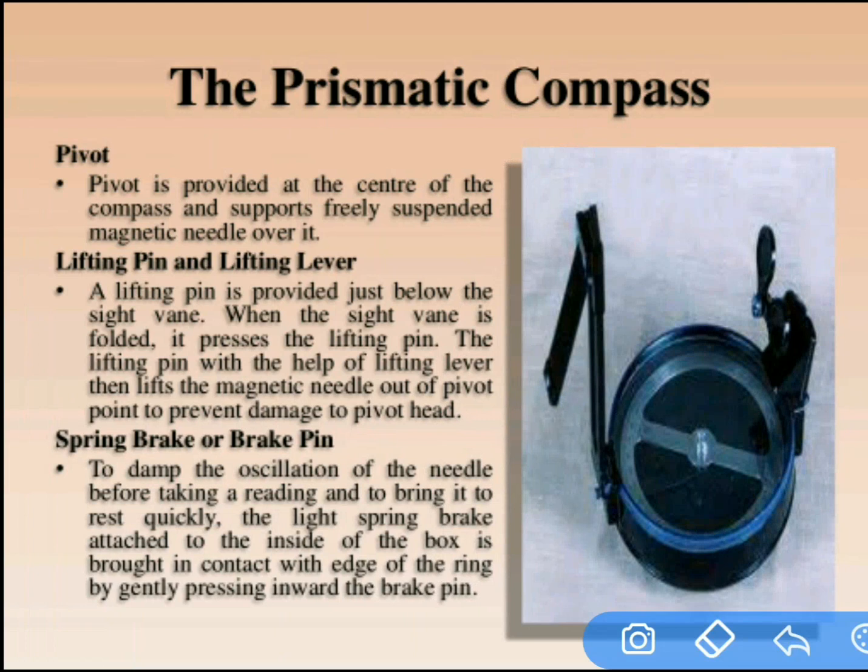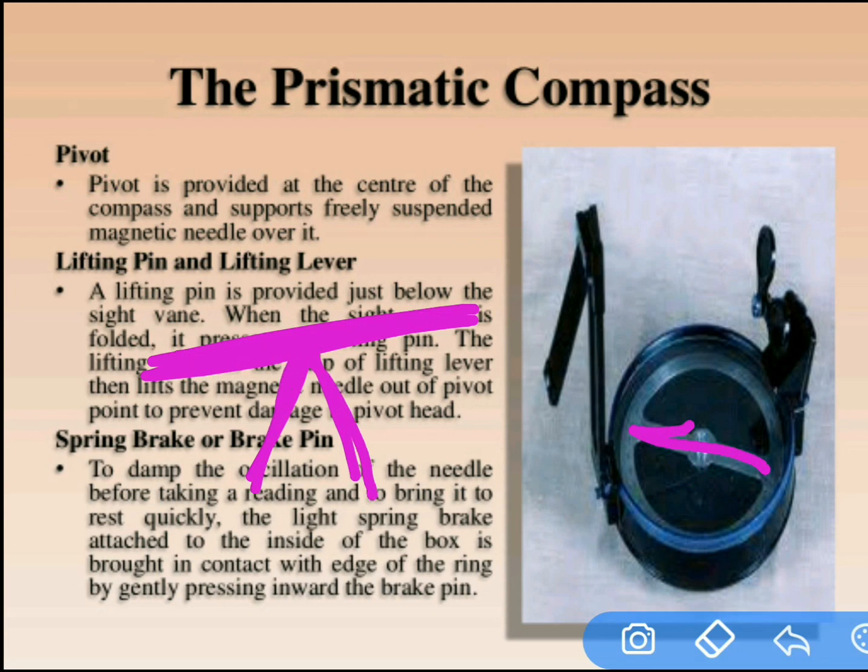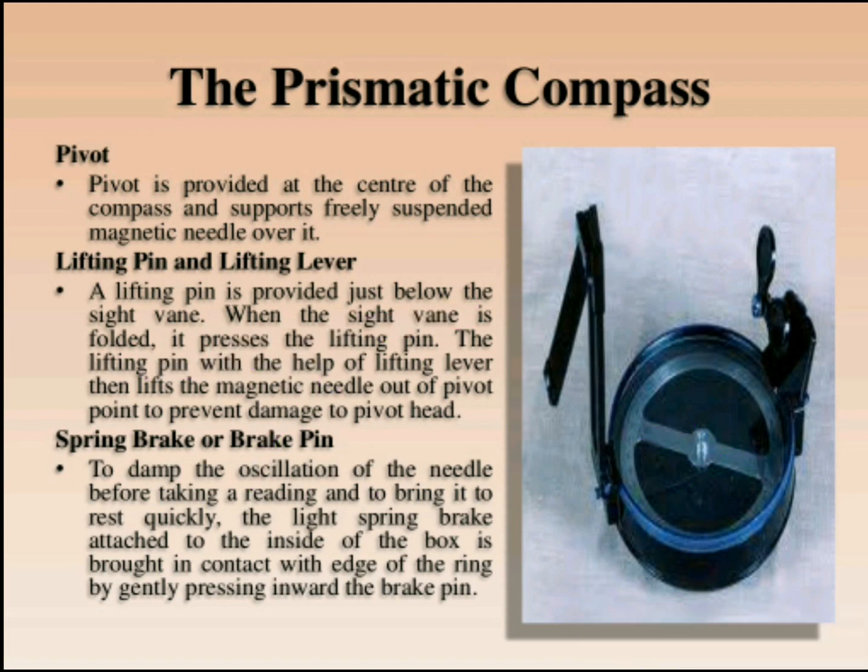The next part is the pivot. At the center of the compass, below the graduated ring, we can observe the pivot. It supports the freely suspended magnetic needle over it. Below the magnetic needle we can observe the pivot — this is how it appears in the prismatic compass.